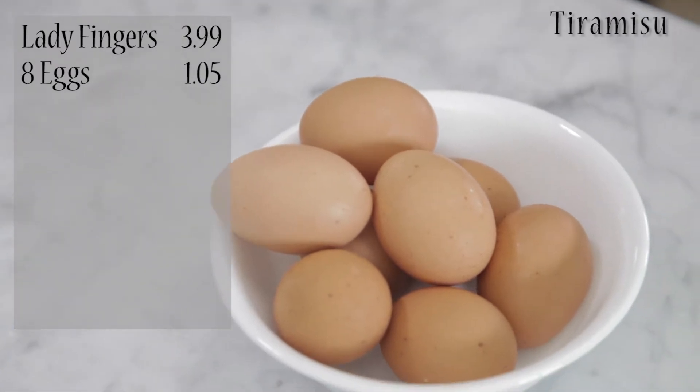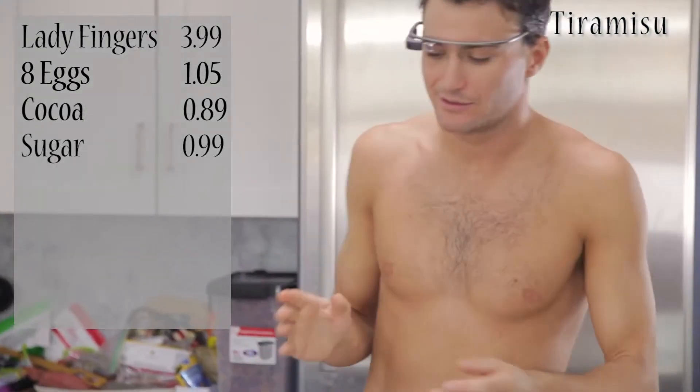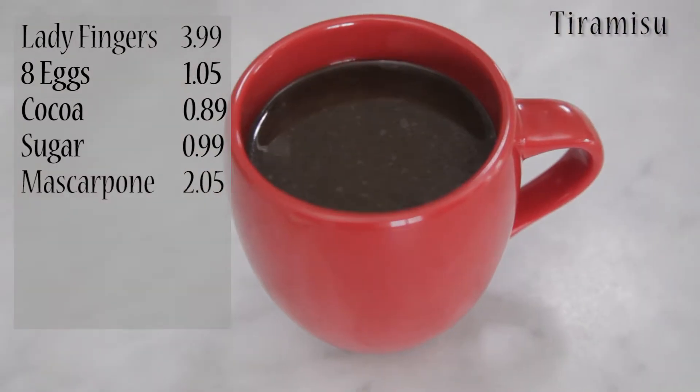We need some eggs — I would say like eight eggs. We need cacao, some chocolate. We need some sugar. And the other key ingredient for tiramisu is obviously mascarpone. Last thing, it's coffee.